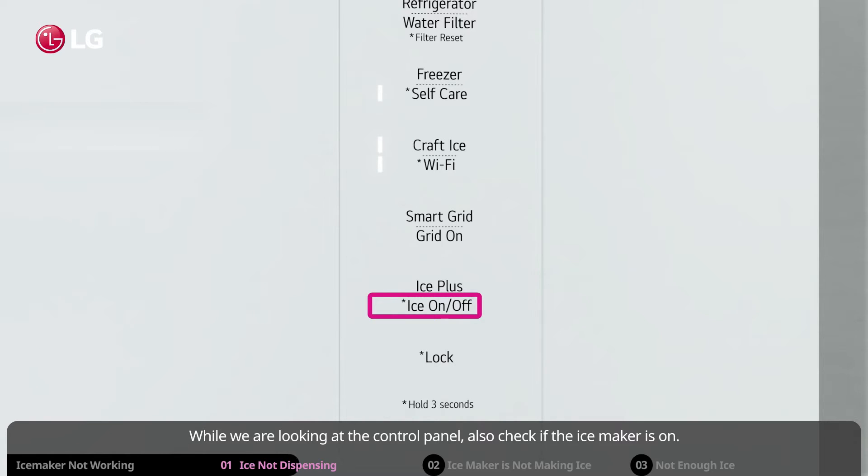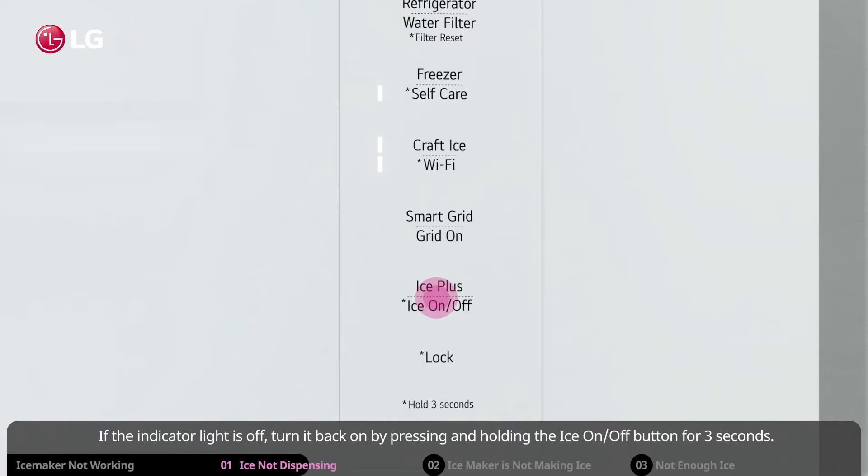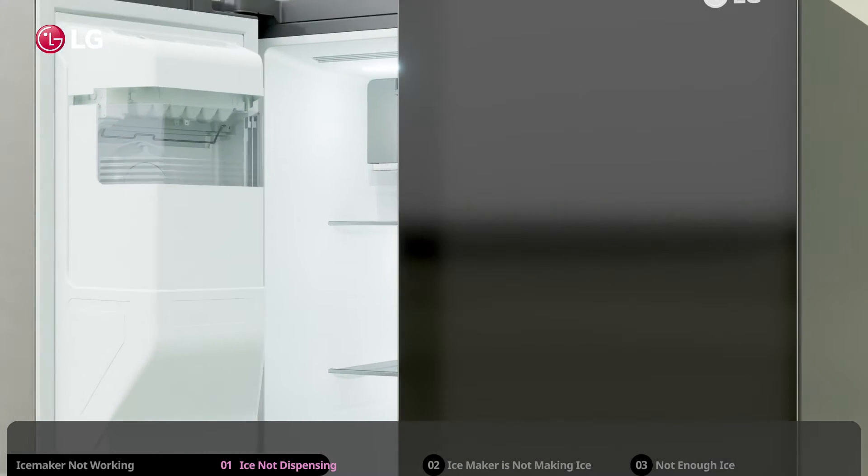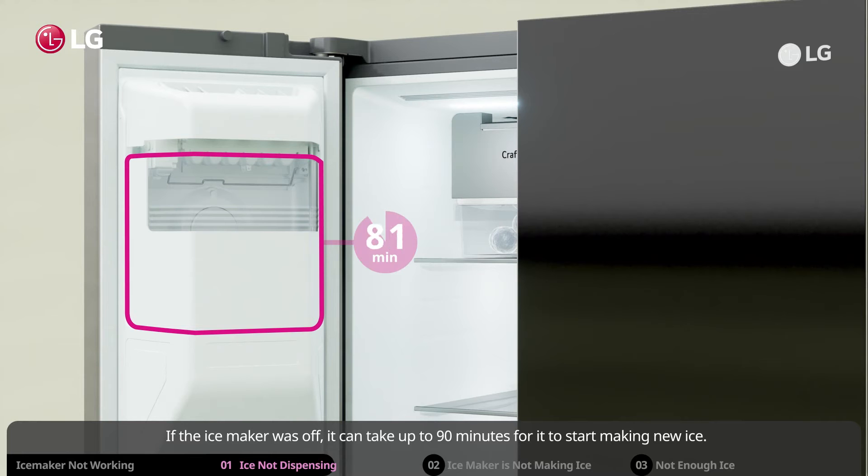While looking at the control panel, also check if the ice maker is on. If the indicator light is off, turn it back on by pressing and holding the ice on/off button for three seconds. If the ice maker was off, it can take up to 90 minutes for it to start making new ice.